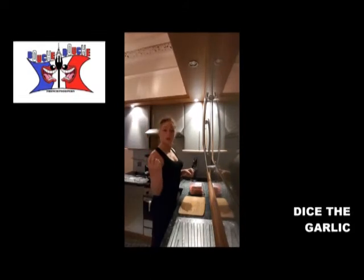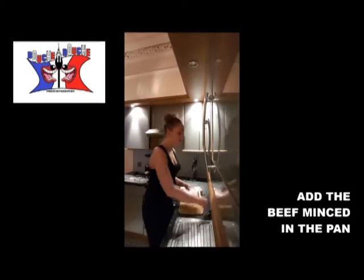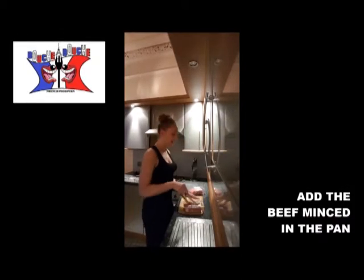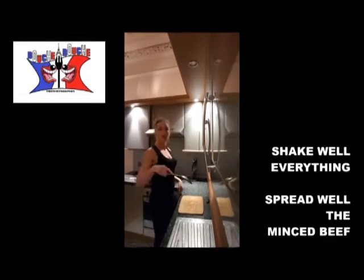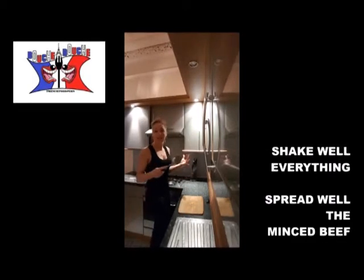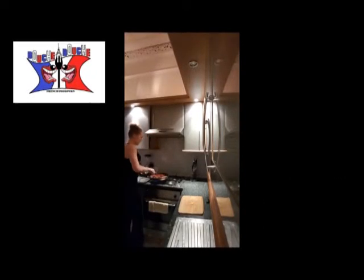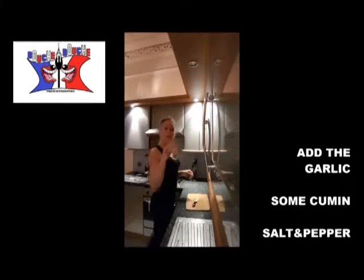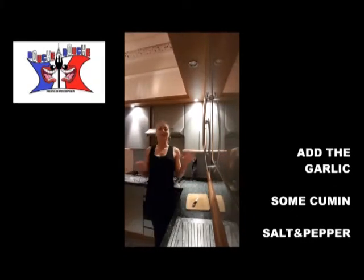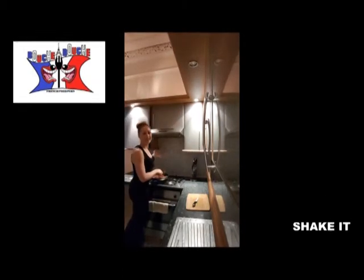You start to chop the garlic. Before adding the garlic, you add your minced beef. You shake and separate every piece of meat. You now add the garlic, some cumin, and obviously salt and pepper. And you mix the whole thing.